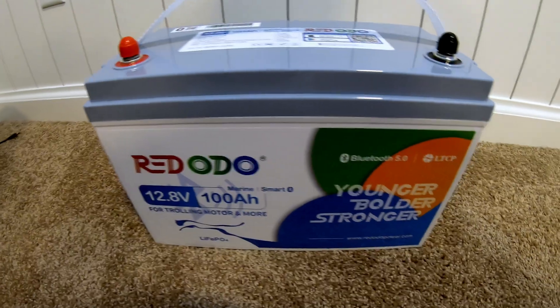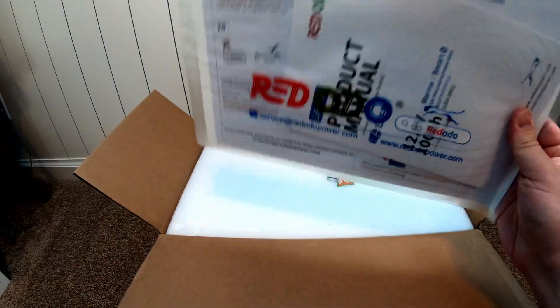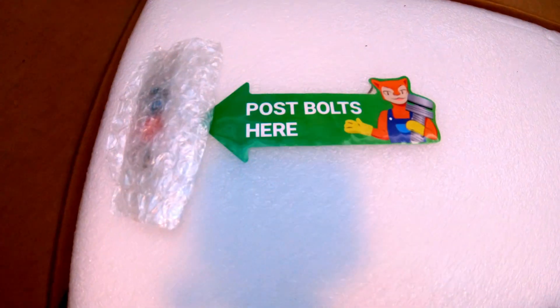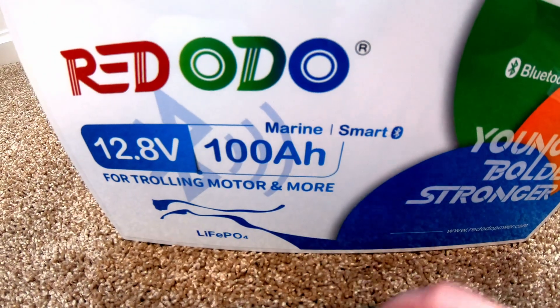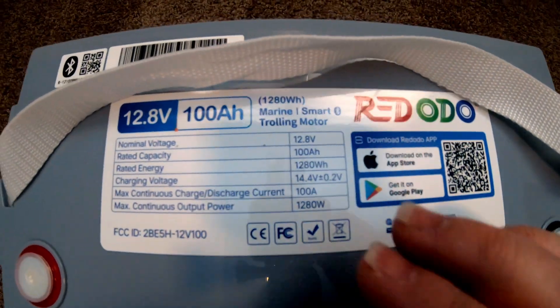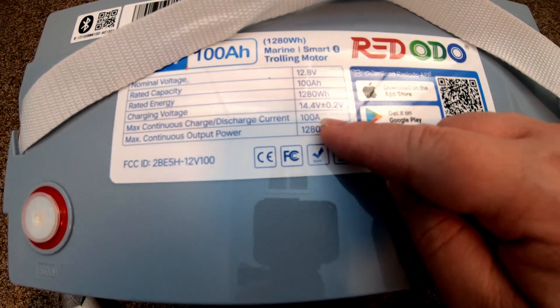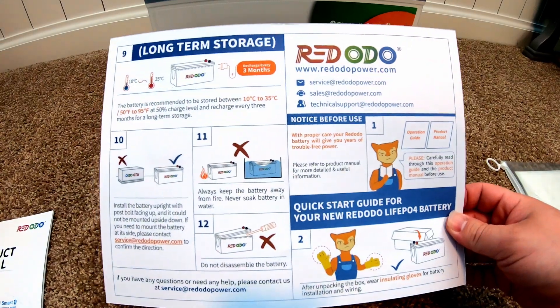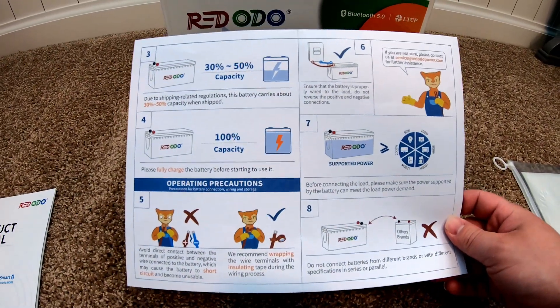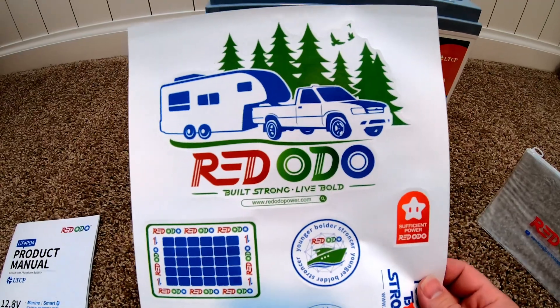Let's unbox this Radodio battery. We've got a packet of documentation, a zipper bag — pretty premium touch — terminal bolts, and protective caps. Here's the battery with Bluetooth built in. Up top there's a QR code to download the app, and the critical specs are listed right on the battery for easy reference. The manual includes a cool cheat sheet with tips, tricks, and quick setup instructions. And we get a whole sheet of stickers.